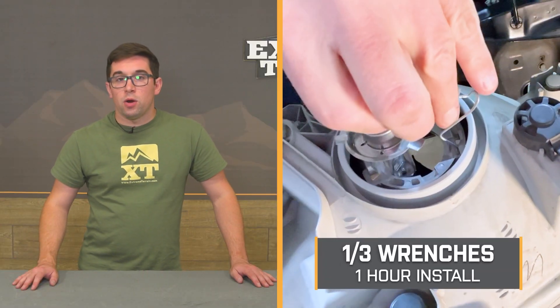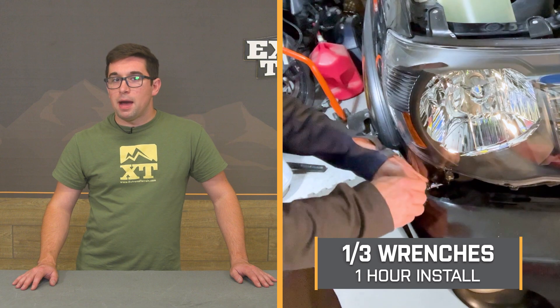Installation gets a one out of three on our difficulty meter and should take you about an hour to complete the job. These are a total plug-and-play operation — you don't need to do any wiring since you're reusing those factory bulbs and connectors. Just pop your old ones out, pop these new ones in their place. To show you how to get that all done, let's hand things over to one of our XT customers.